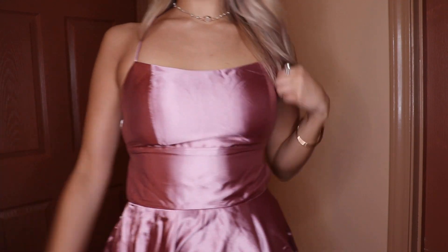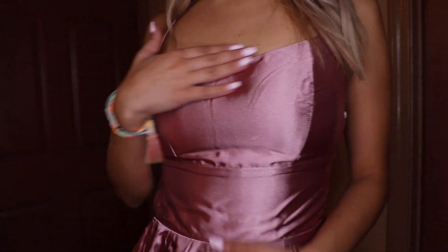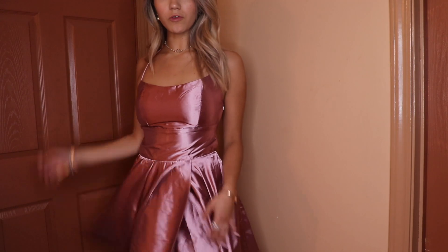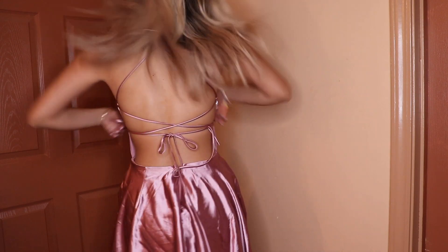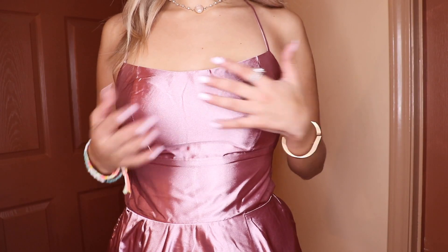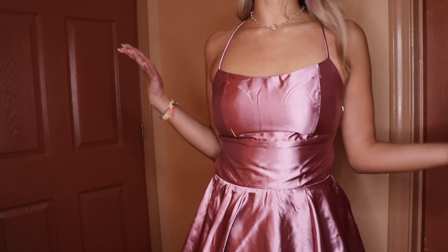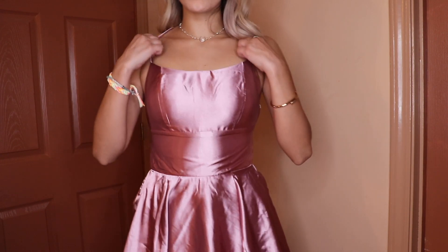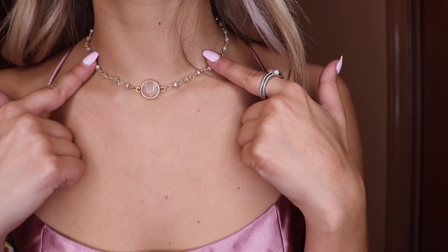This dress is for my more simple but still very classy girls. It's a gorgeous pink mauve satin color — so shiny, comfortable, and beautiful. The entire back is open with a skater dress cut, very flowy. What's awesome is it actually has chest pads for support, and it's also adjustable. I paired it with the gold bracelet and a little crystal choker, with the black heels.